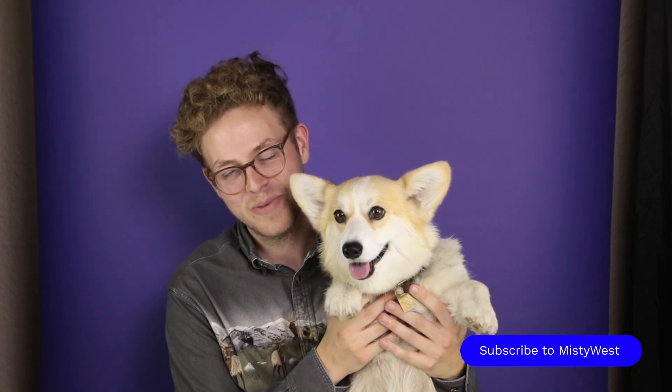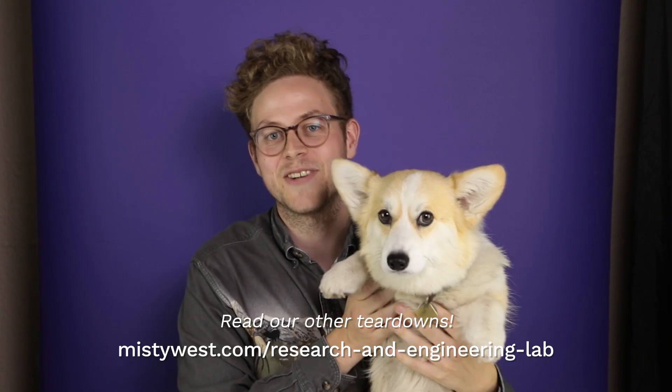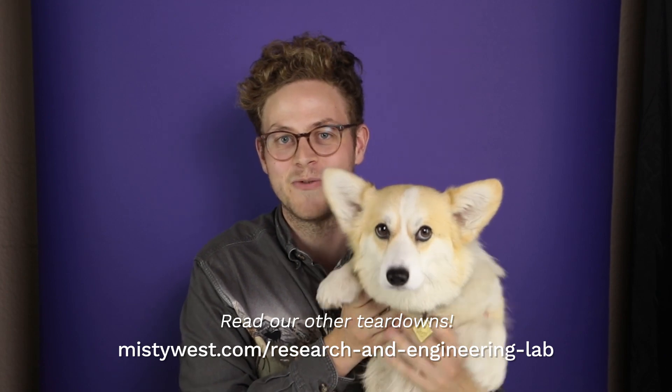This concludes Misty West's teardown of the Dyson Airwrap. We look forward to sharing more teardowns and other content with you. Please subscribe to our channel. You can also visit mistywest.com/rnelab to watch our other teardowns. Thanks for watching!